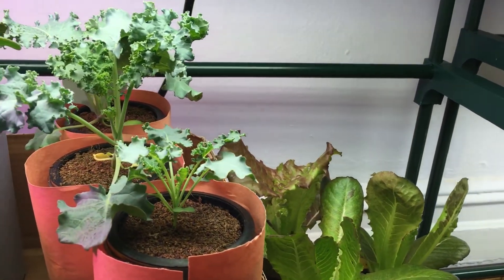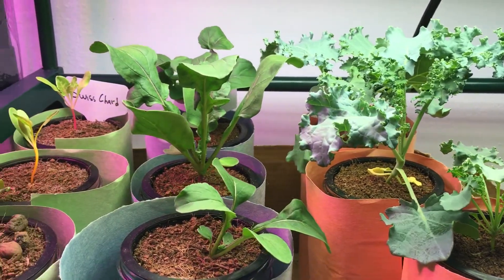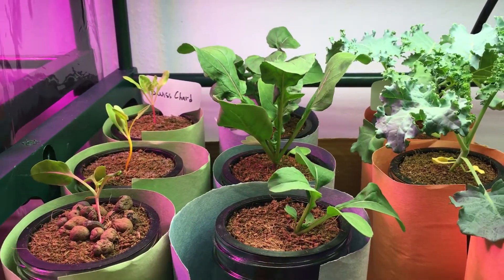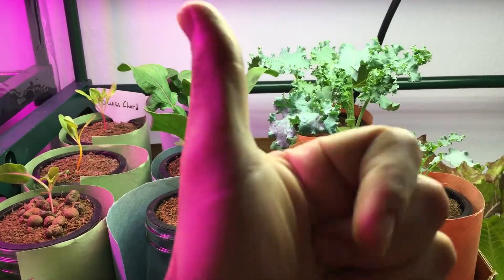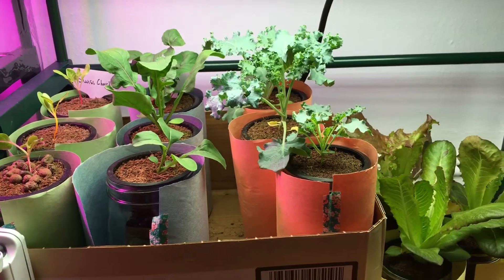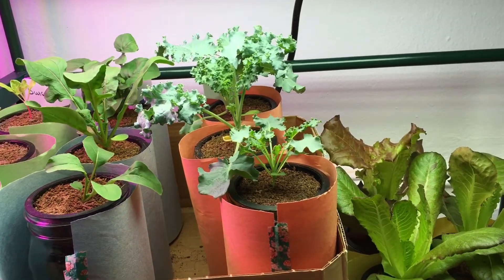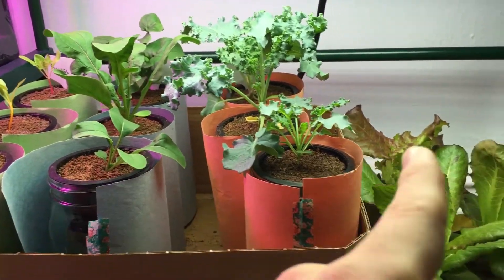If you have any questions, please leave them down below and I'll do my best to answer everything. As always, don't forget to hit the thumbs up and subscribe. Thanks for watching. Actually, quickly before we go — some of you may have been wondering why the lettuce is down below here.